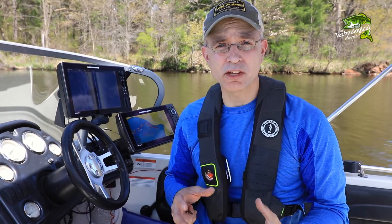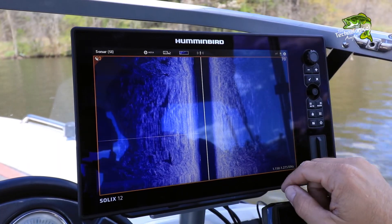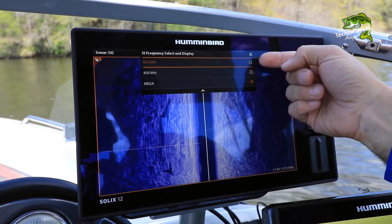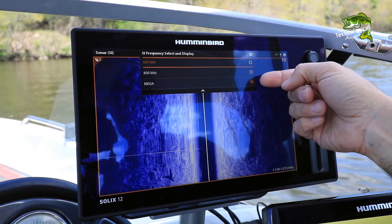You'll find one more very convenient option for adjusting your side imaging frequency right at the top of the Side Imaging window. By simply tapping the frequency label, you'll drop down that same Side Imaging Frequency Select and Display submenu, from which you can choose a new side imaging frequency.